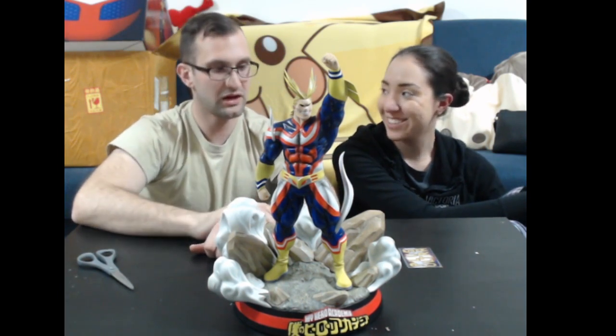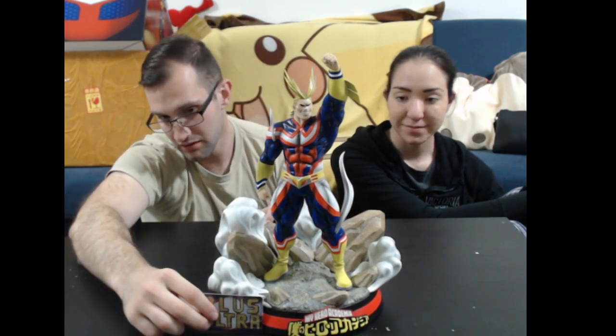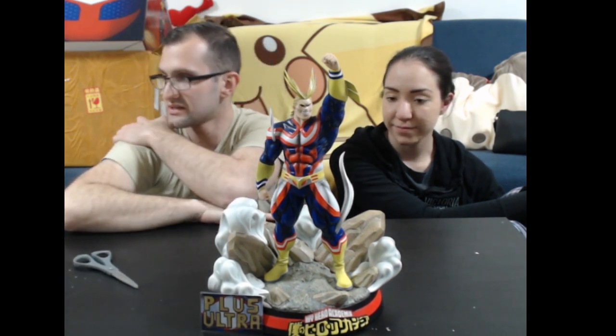So I have number 80 of 400. Get that plus ultra on — much love. Thanks for showing up. I have one more tomorrow I'm gonna open — I'm gonna try to do it about the same exact time.